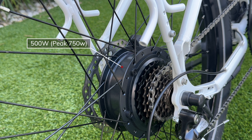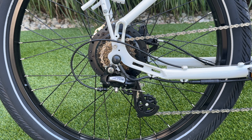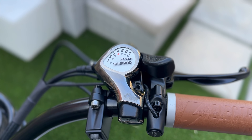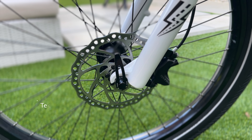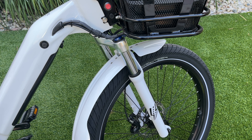The peak power is 750 watts with 60 newton meters of torque. It uses a Shimano seven-speed transmission with an Altus derailleur and a Shimano seven-speed thumb shifter. Stopping power is provided by the Tektro Dorado four-piston brake system with 180 millimeter rotors front and rear. It also has a hydraulic fork system with 80 millimeters of travel that can be adjusted to match your riding comfort level.